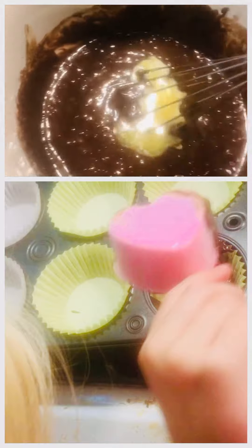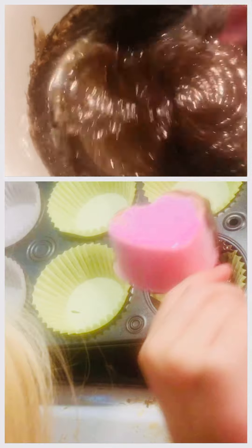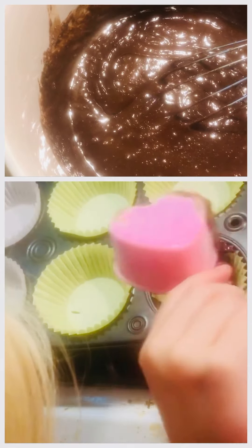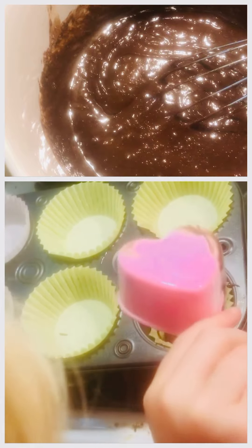I'm going to make sure it all gets mixed in.